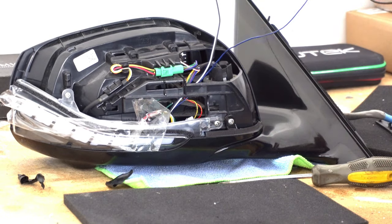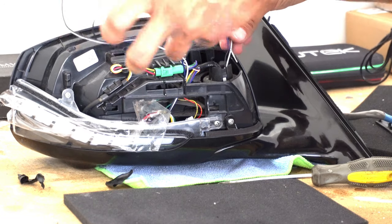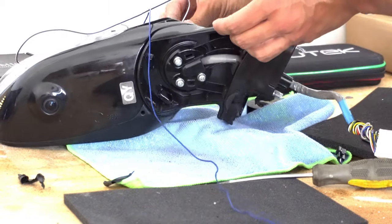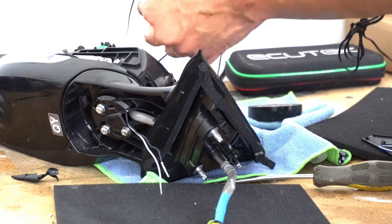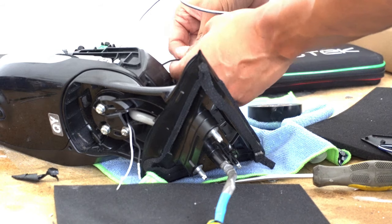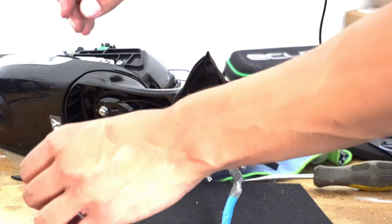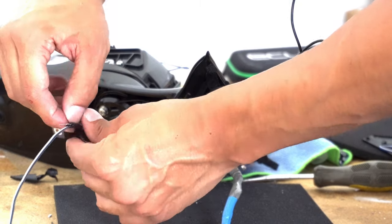We got the light already positioned and screwed in. Now we're going to go ahead and pass these cables. I managed to get these in and now I'm going to tape off the other wire so I can use it to fish it in as a line. Whichever one you get in first, tape the other cables to it so you can fish it through much easier.